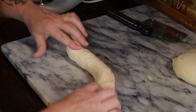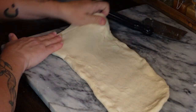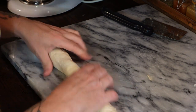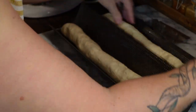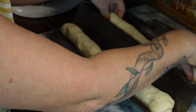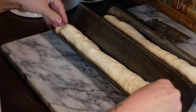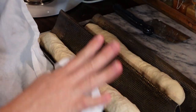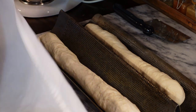We're going to put it seam side down on our pan, then pinch those ends together and tuck them underneath a little bit. Now we're going to cover it with the tea towel again — that helps keep the moisture in and also keeps any dust or lint from getting onto the dough while it's sitting.